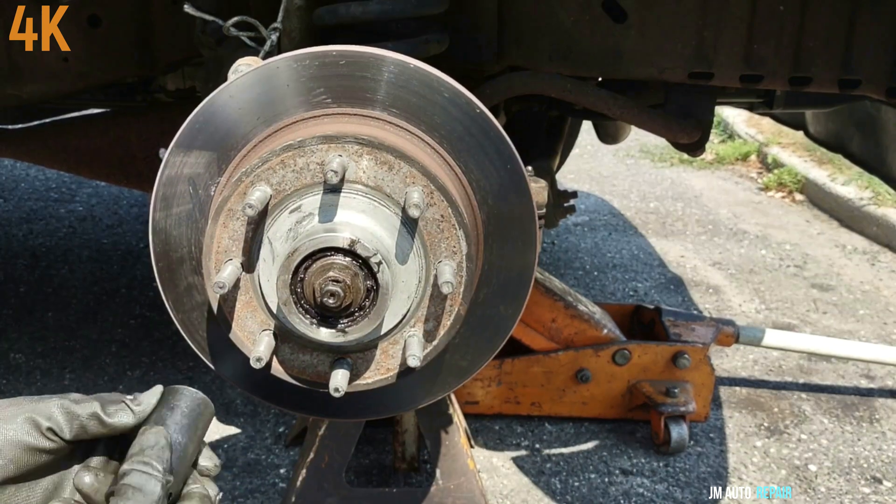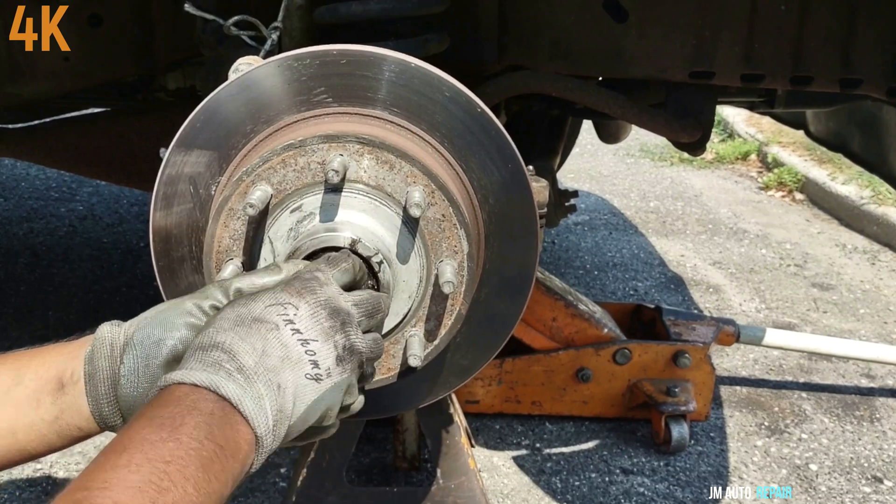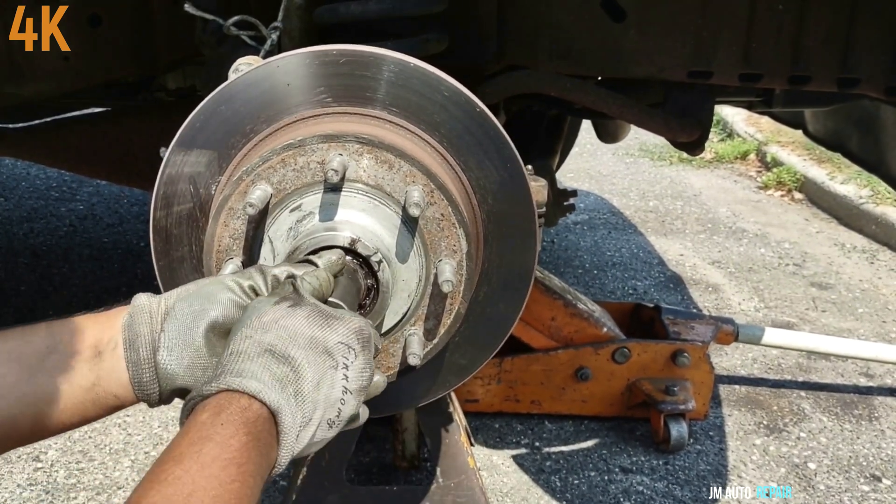27-millimeter nut here. Most of the time you can loosen it by hand — I wasn't sure about this one, but yes, I was able to loosen it by hand.